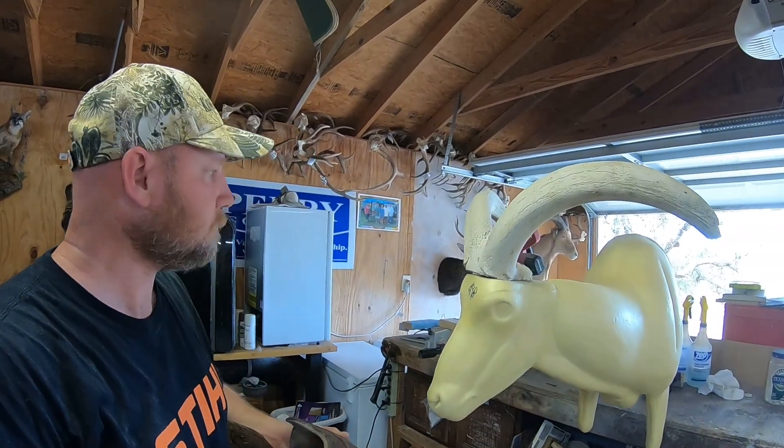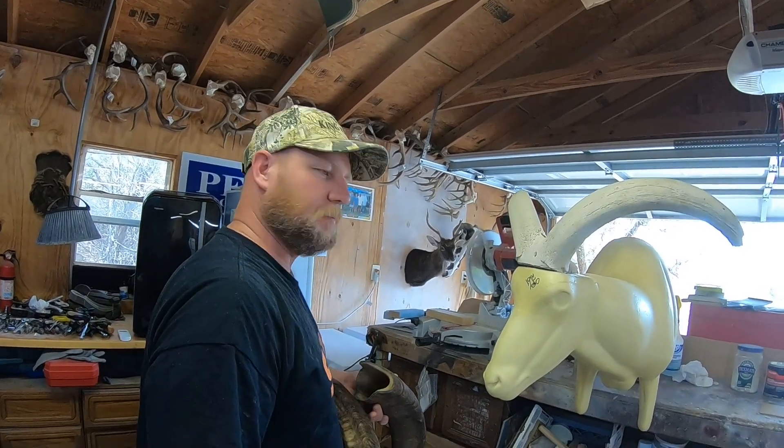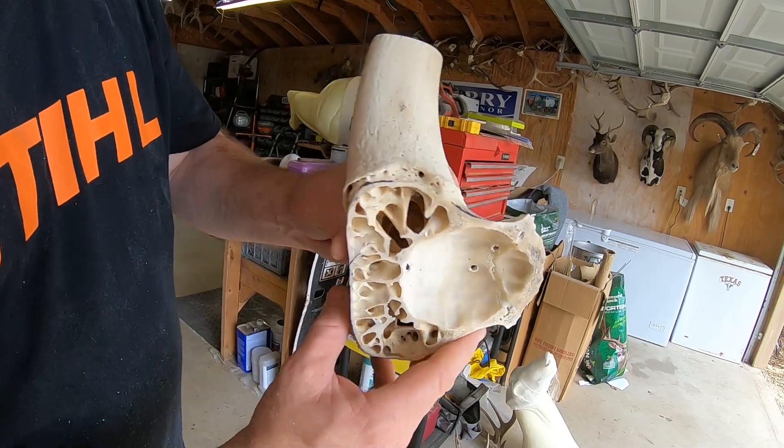And what do you cut that with? We're going to use that old saw right there. Just a miter saw. All right, so this is the bottom of the skull cap.